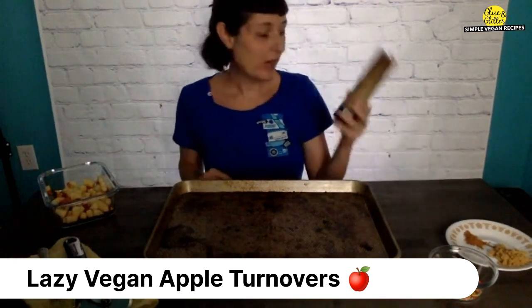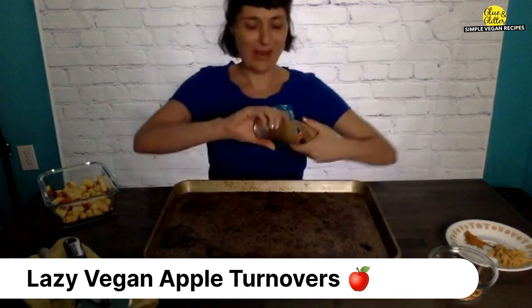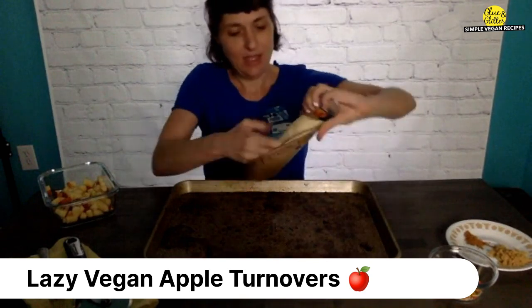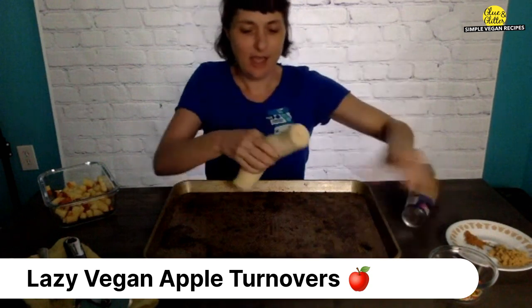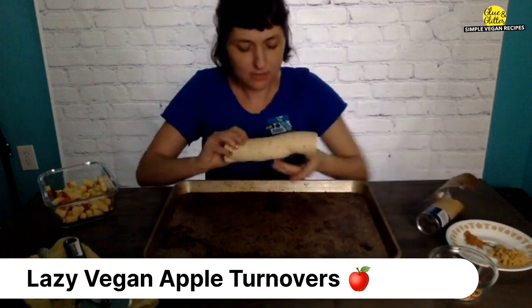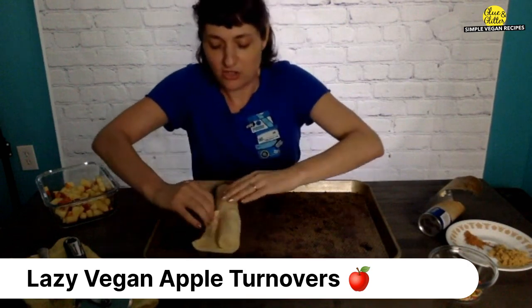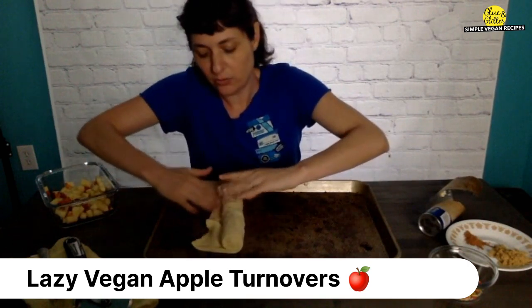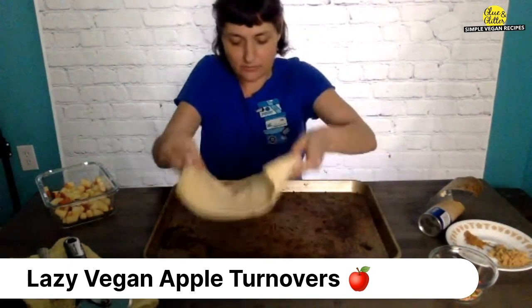All right, so let's do this. Break open your tube — I guess I could have done that in advance, but why do it in advance? There we go. Just pull that all out in one big piece, then find the seam. Here it is. And just unroll the whole thing as if it was one big old piece of dough.